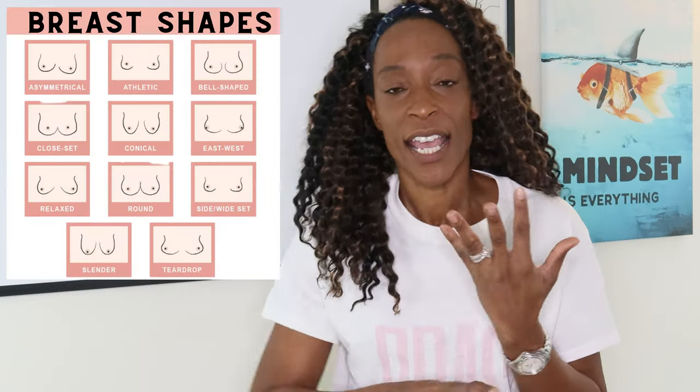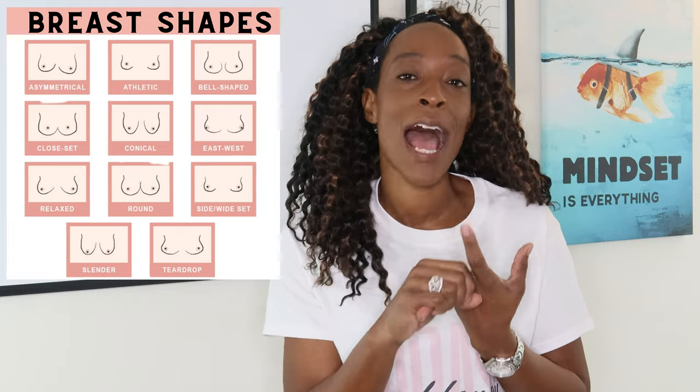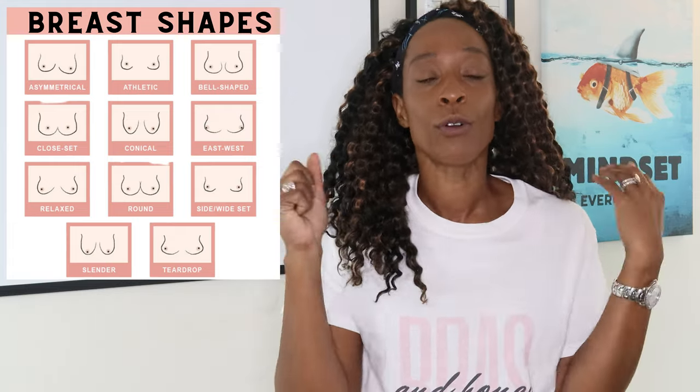This bra also has a balcony shape, so it's more like a half-cup cut, which works for so many breast shapes — east-west, pendulous, round, and asymmetrical. You're covering all the shapes because not only does it have this balcony shape, but it also has side support and stretch lace. Freya have done a really good job encompassing all the different breast shapes so this bra will work for you.